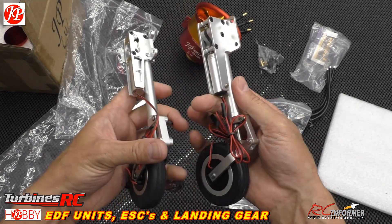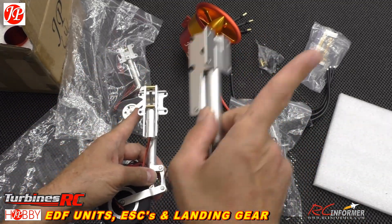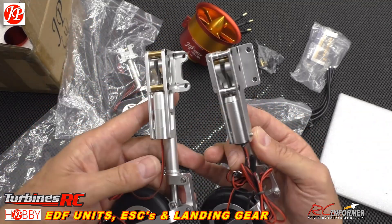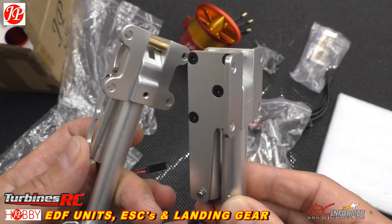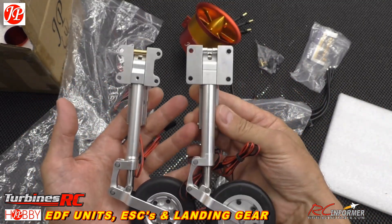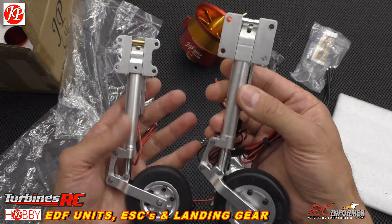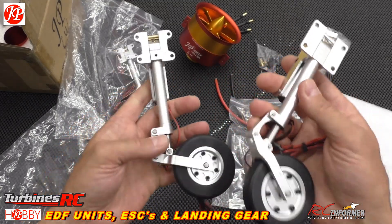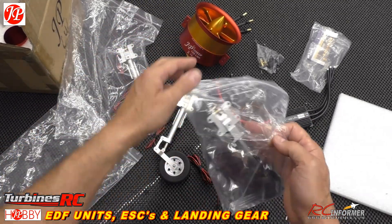It should be a drop-in fit, and I'll be doing a future video where I'm doing the installation of all of this stuff. Nothing wrong with the stock gear, but I've had a few issues with it not coming down. The JP has its own controller board and everything for retract, extension, brakes, and all that.